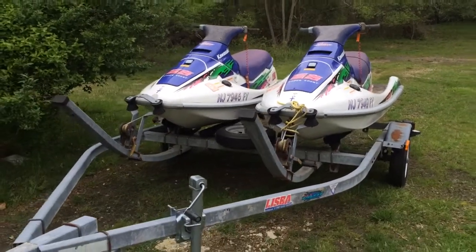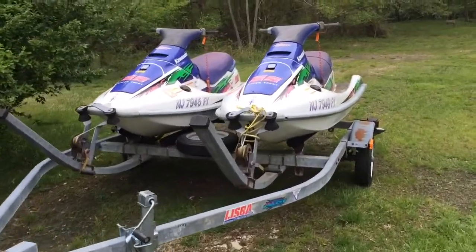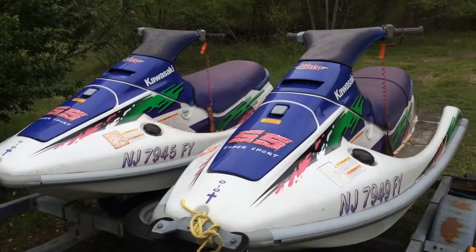I just picked this up the other day for a couple hundred. Got a double trailer, two jet skis. They don't run, but the guy told me they were seized.